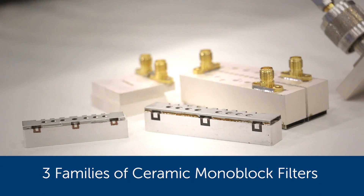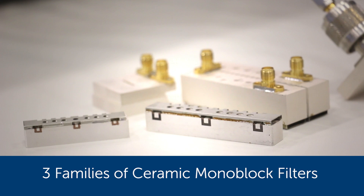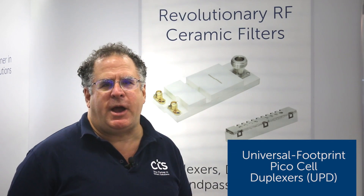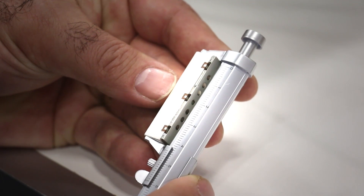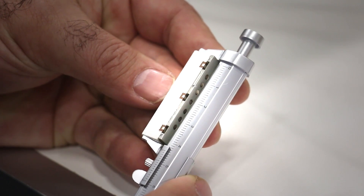We've created three families of ceramic monoblock filters. The first family we call the UPD family — universal footprint picocell duplexers. They're suitable for very high performance indoor and outdoor picocells, roughly a quarter to a half a watt at the antenna. They provide about 60 dB of rejection and they're unequaled in performance compared to others in the industry.